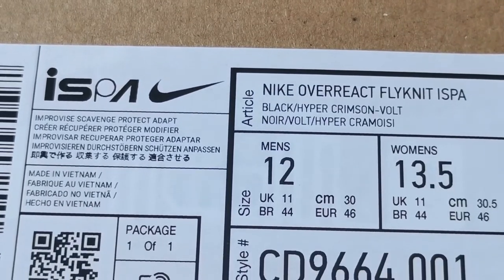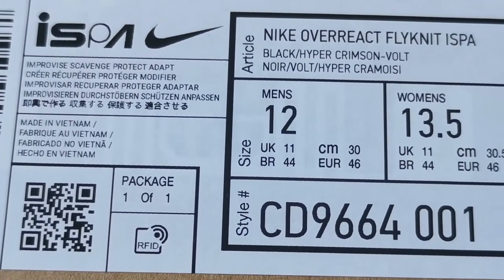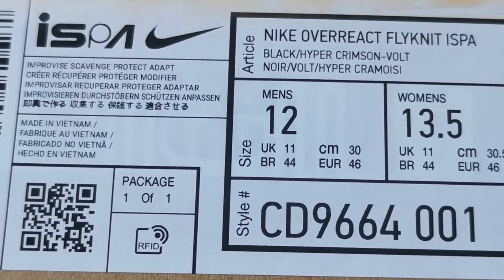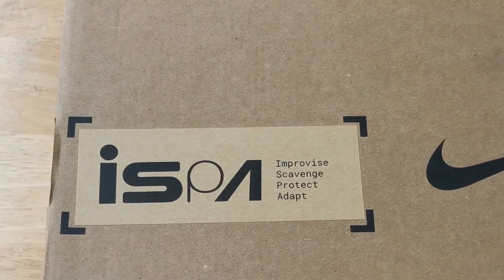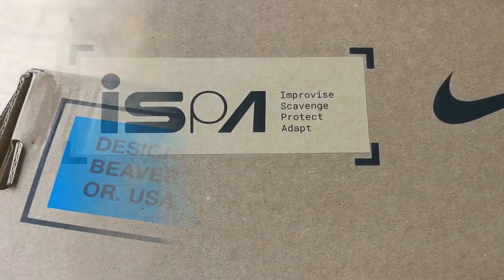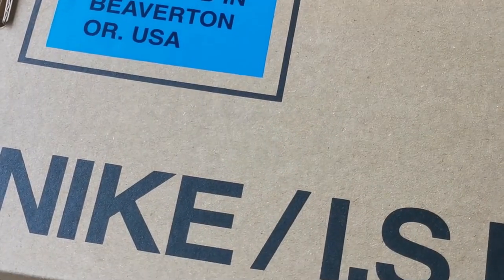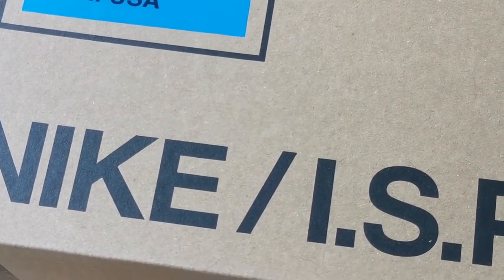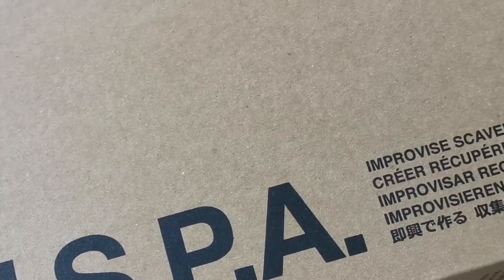Hey, what's going on, this is Mike and you are watching Detailed Kicks. Today we're checking out the Nike ISPA Overreact Flyknit — we'll do a detailed review as well as an on-foot look. This is from their ISPA division, which stands for Improvise, Scavenge, Protect, and Adapt.